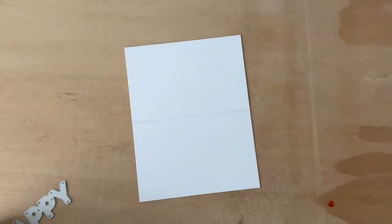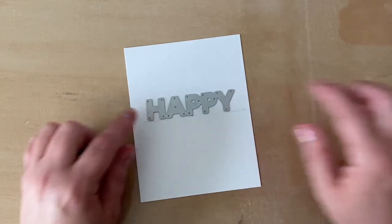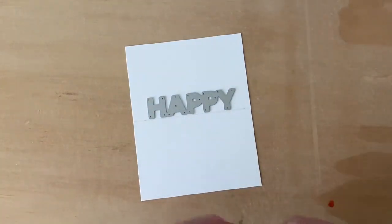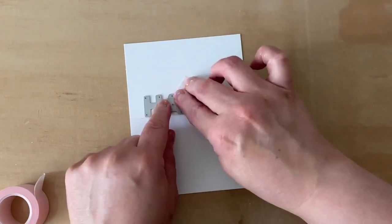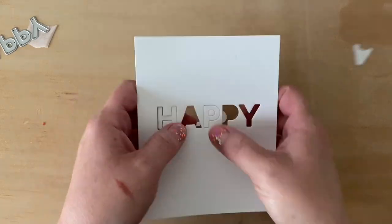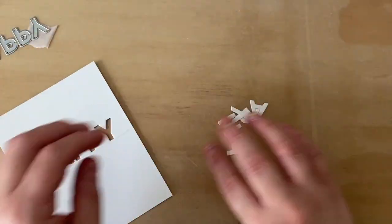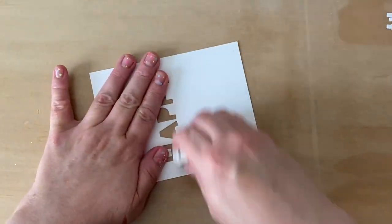To start, I've got the uppercase Happy from the Happy Word set and a white cardstock panel. I've drawn a light pencil line across it to help me align my die before I use a little bit of low-tack tape to secure it and send it through my die cut machine. After die cutting, I'm going to save the letters for another project and save the letter middles for later on in this card. I'll erase that pencil line and then add a stamped word from the Happy Everything set.